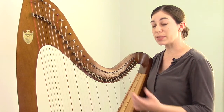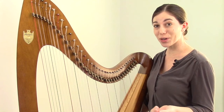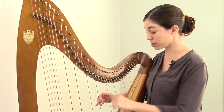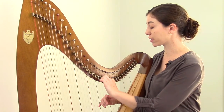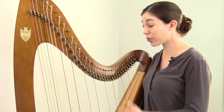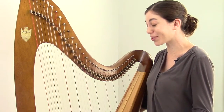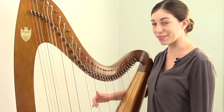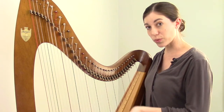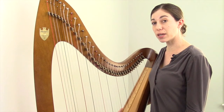This is a little bit of a tricky concept. Most people want the string to be natural with the lever unengaged and then have it changed to either sharp or flat when you engage the lever. But of course it doesn't work this way. Instead, think of it as the string being in its lowest position with the lever unengaged — which here is B flat — and then in a higher position with the lever engaged, which is a B natural. Hypothetically speaking, you could tune every single string on your harp to flat, giving you C flat, D flat, E flat, F flat, and so forth.